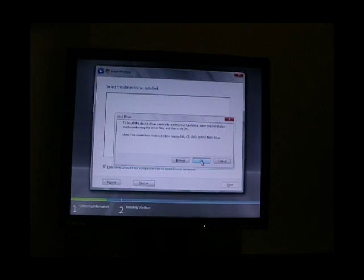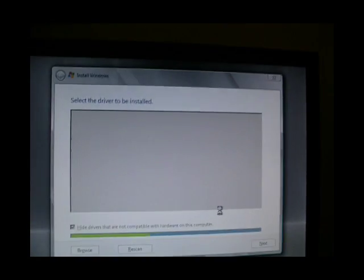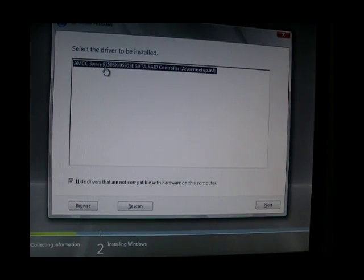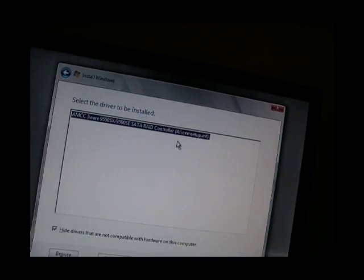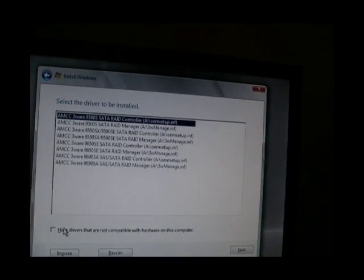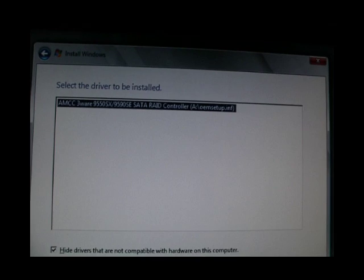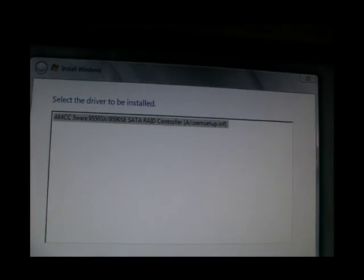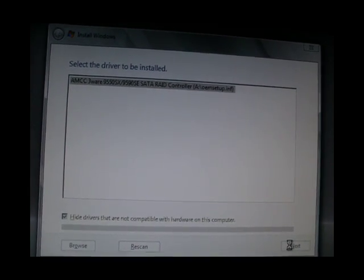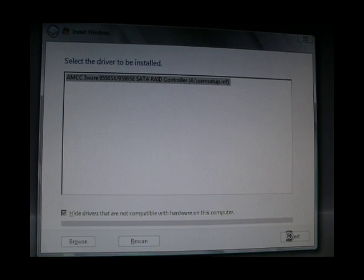I'm going to click OK, so it automatically searches on the floppy. It's found the 9550SX on A drive. We can see all the ones that it's found, but that's the one that we want. We click next.